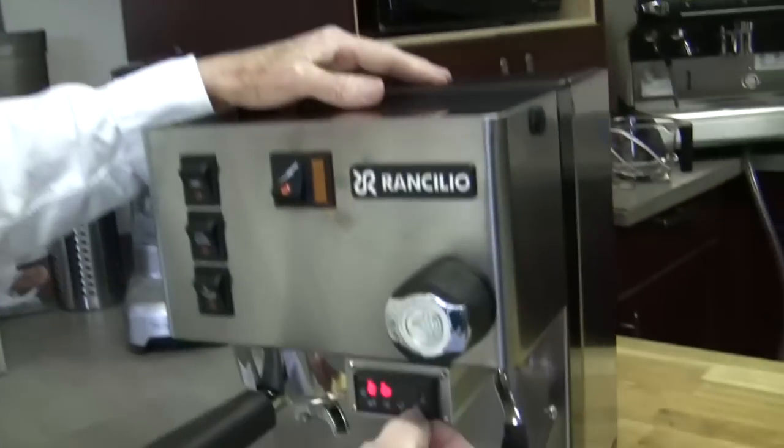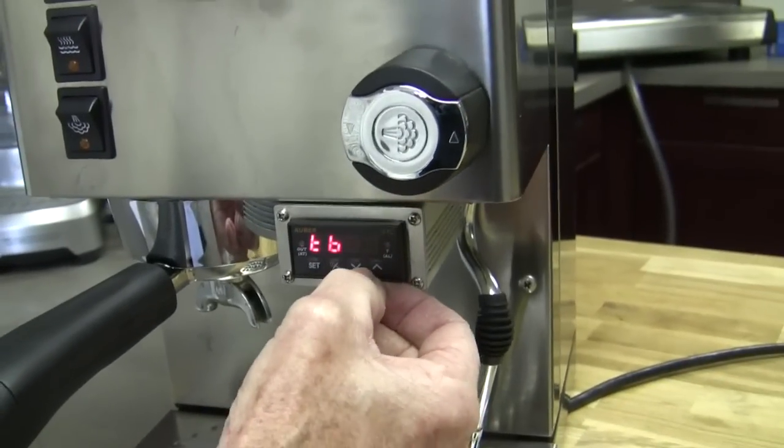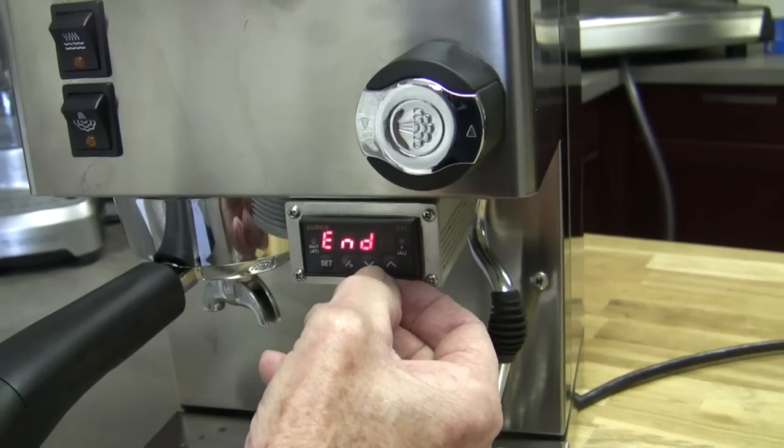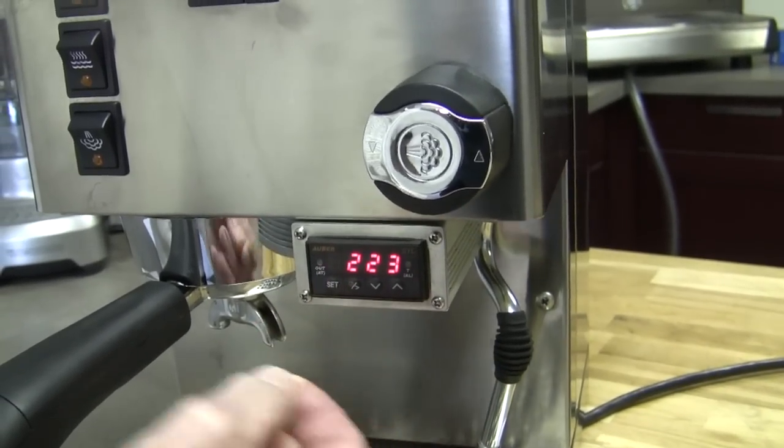Now you just scroll until you find end — and you can go in either direction, it doesn't make any difference. So I get to end, and then boink. Done. And we're out.